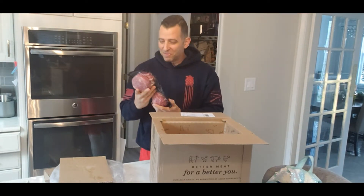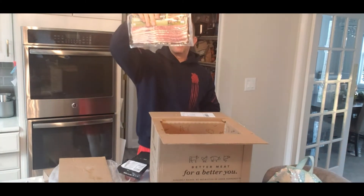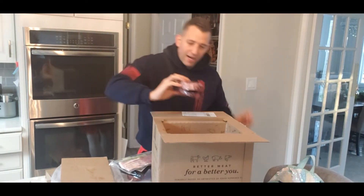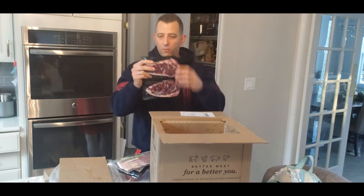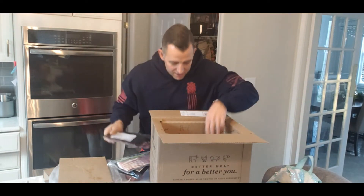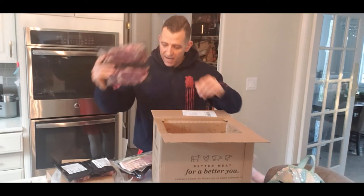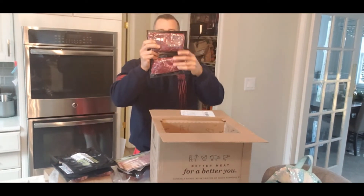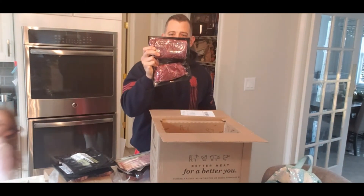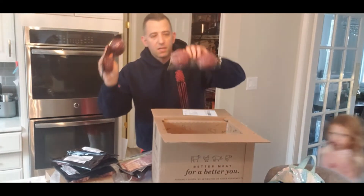So what I got in this one: this is an eight-pack of grass-fed burgers. I have a thing of bacon — you get a free thing of bacon every time you order. This is an all-beef box, by the way — grass-fed beef. I've got strips and sirloin steak, two of them. Next I've got a ribeye steak — two of them, two 10-ounce ribeyes. Next we've got two grass-fed beef flat iron steaks, about 12 ounces of meat there. And then I've got four pieces of filet mignon.